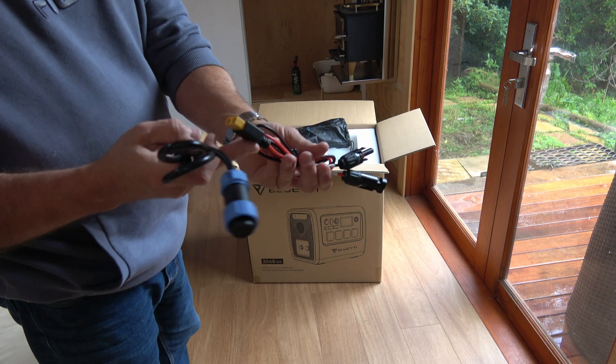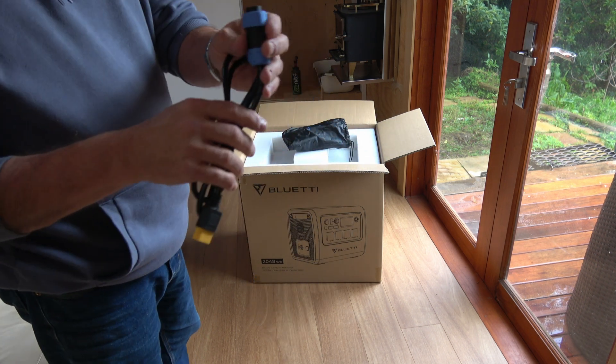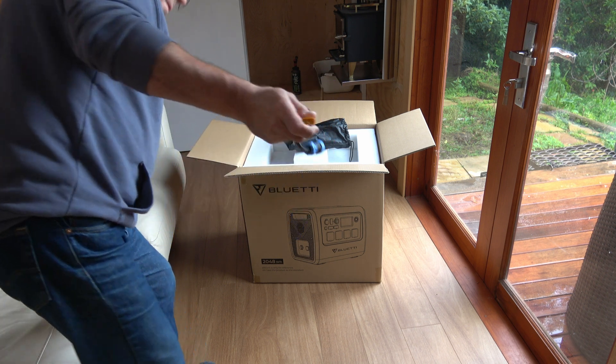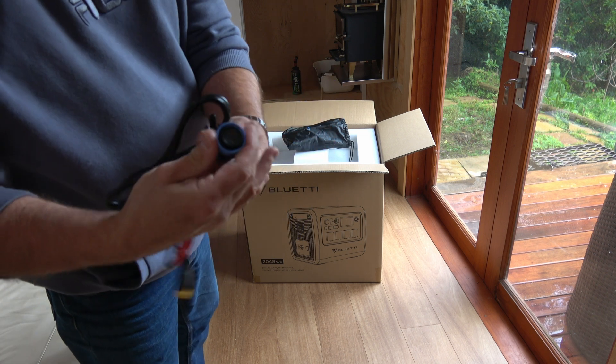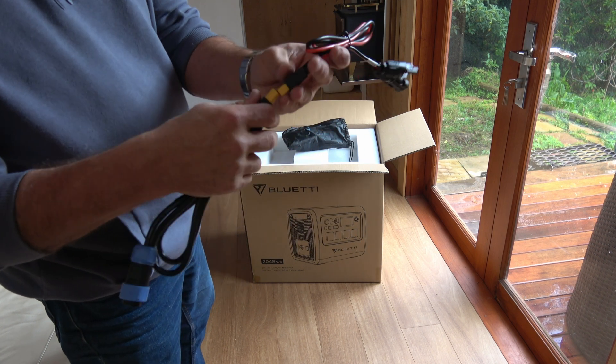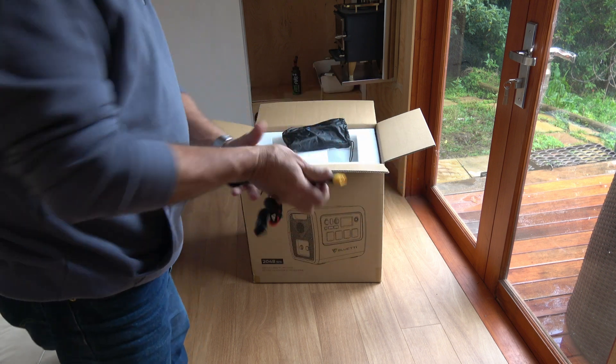MC4 connectors with the XT90. And yes — okay. That is the... I can't remember what they call this, but it's the plug-in to charge. So you go from MC4 to that.